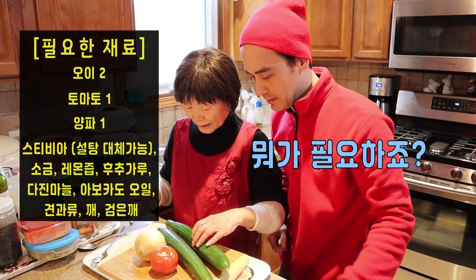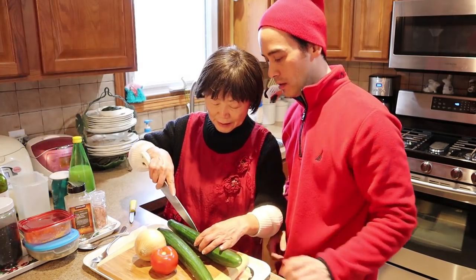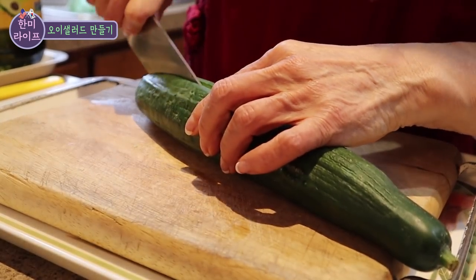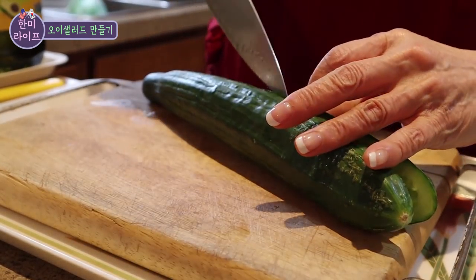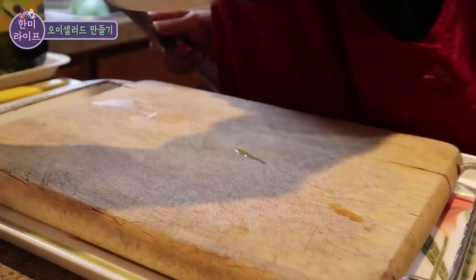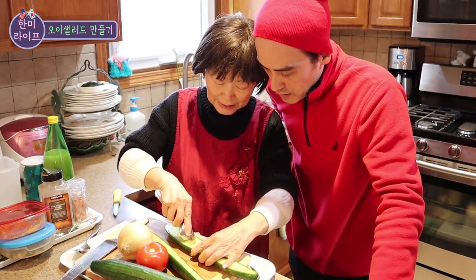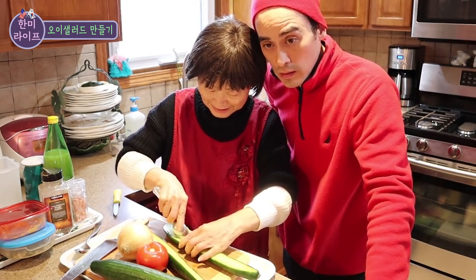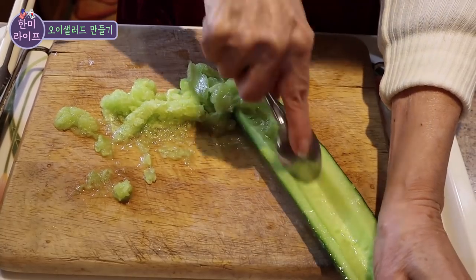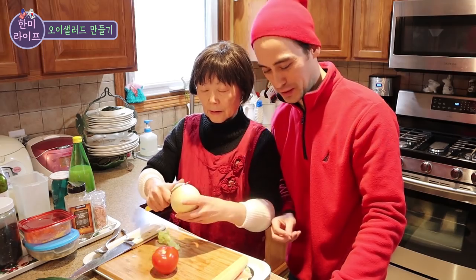What do you need, mom? What do you need to do? I don't know. You need to learn.